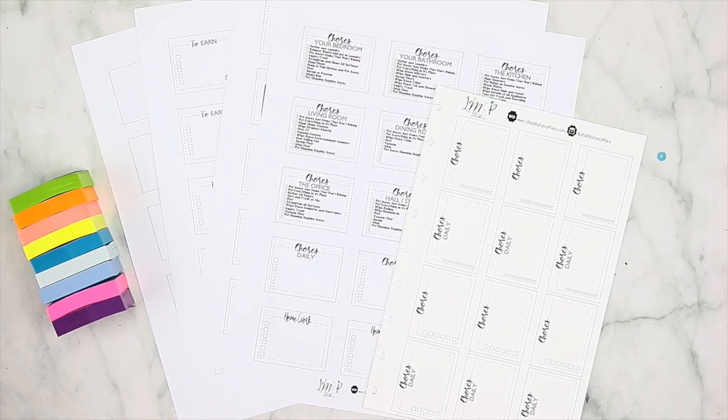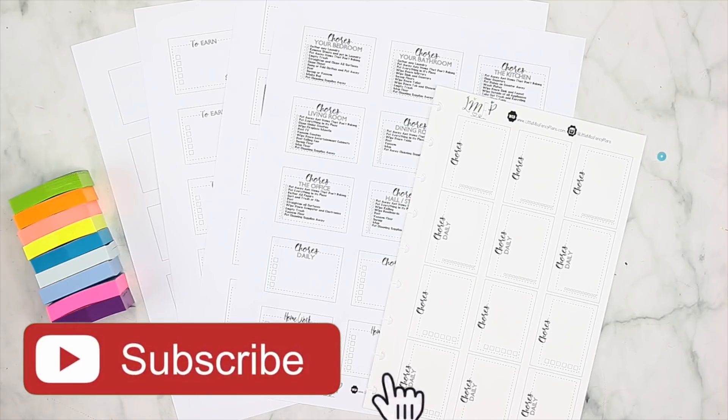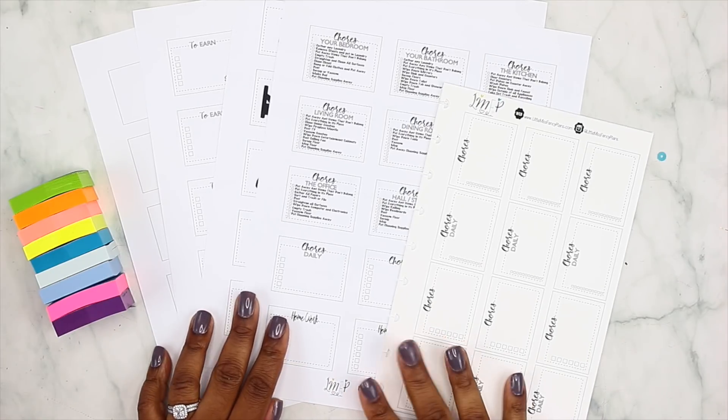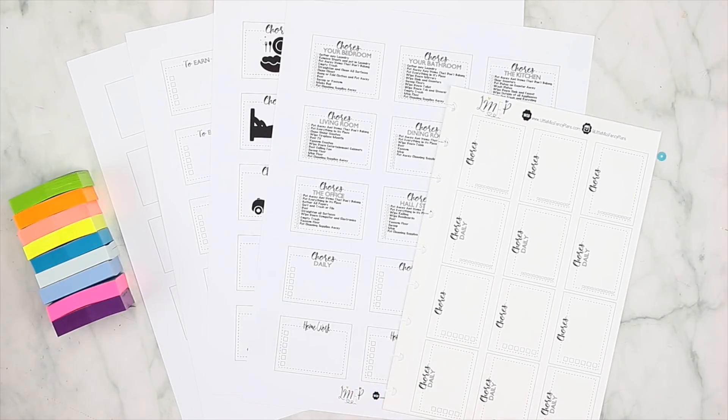Hey guys, thank you so much for joining me on another video and welcome back to my channel. If you're new here, hopefully you will consider subscribing, and if you're not, you're an oldie but goodie — thank you so much for coming back. Today's video I'm going to be showing you my new chore system. We did have an older method but I decided to update it, and I'm also going to show you some new stickers that go along with this new chore system.